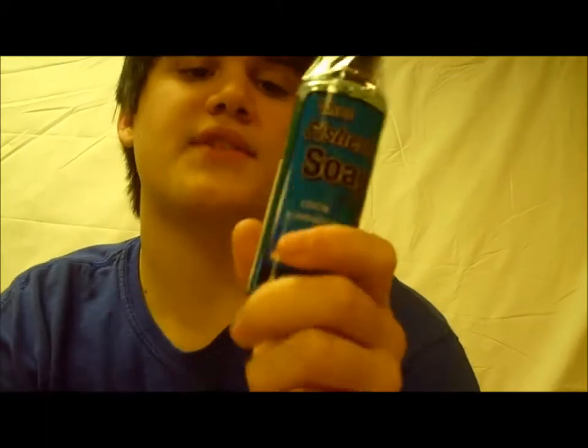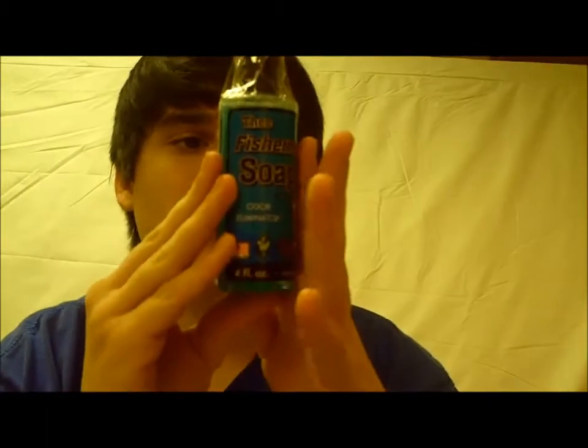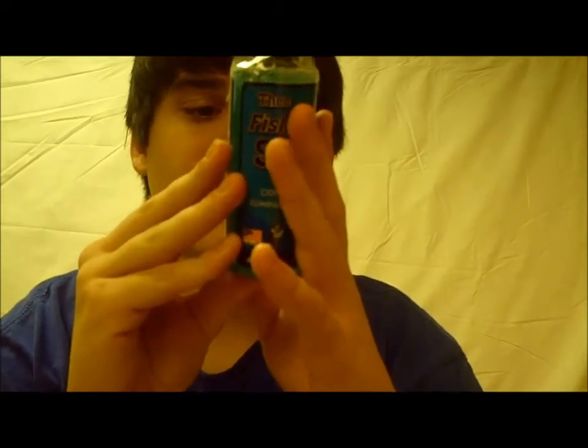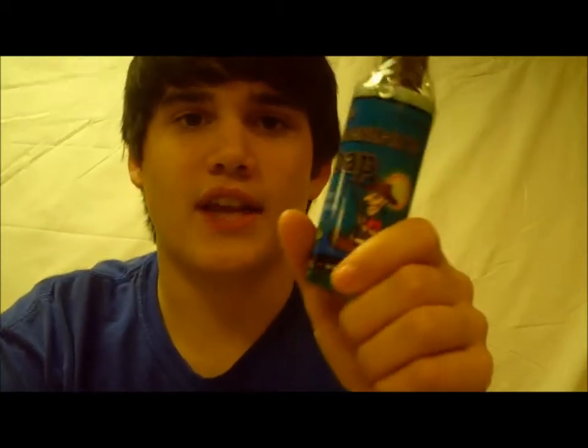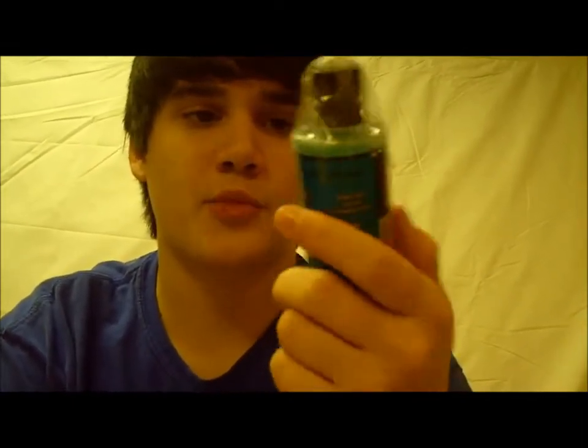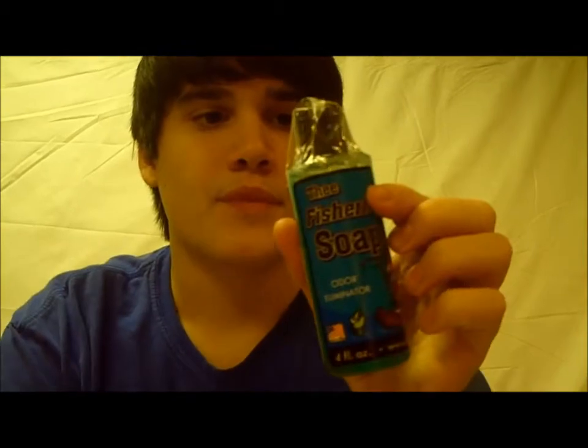I'll let you guys know in the comments, but it says it works great for the following odors: fish, skunk, onion, bait, and cigarette. So if you guys are like me, after a long day of fishing your hands smell really gross, especially if you've been pike or pickerel fishing.